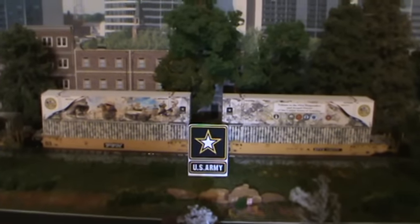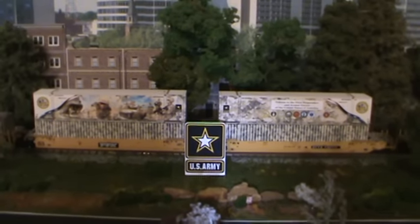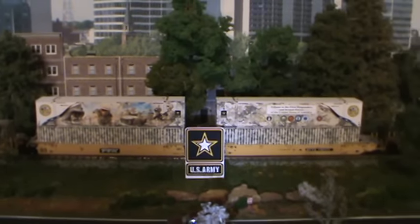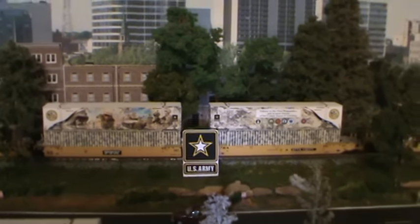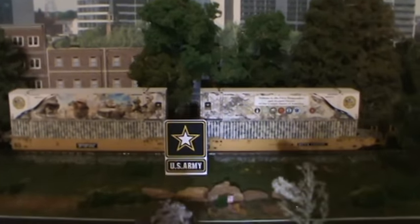Hey everybody, Steve here. Carlos with DITCOM Designs has released the first container in the Tributes series. This is for the United States Army.